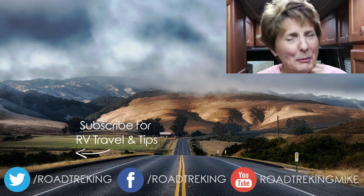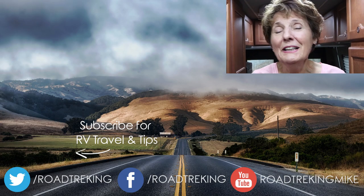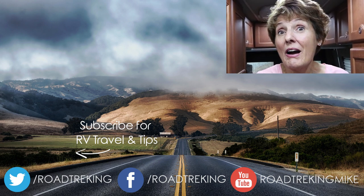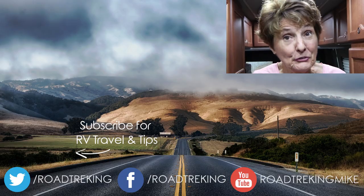So there you go — you really can sleep a child or a grandchild and two adults in a Class B Motorhome. I'm Jennifer Wendland. Thanks for watching, and if you'd like more tips and videos like this, please subscribe to our RV Lifestyle channel on YouTube.